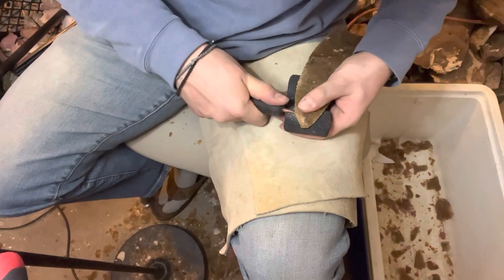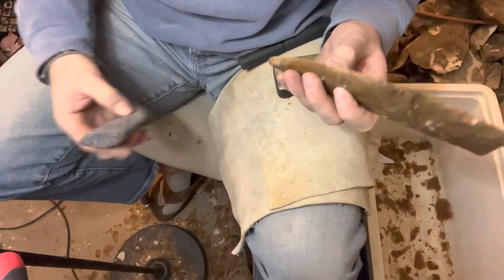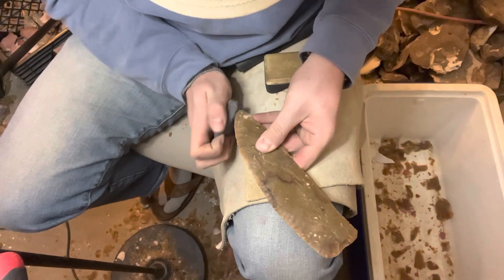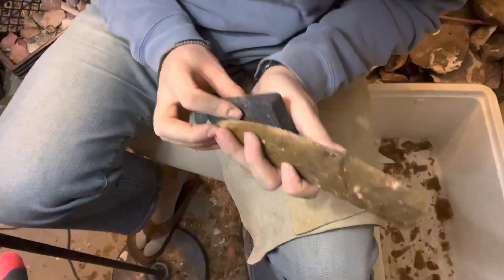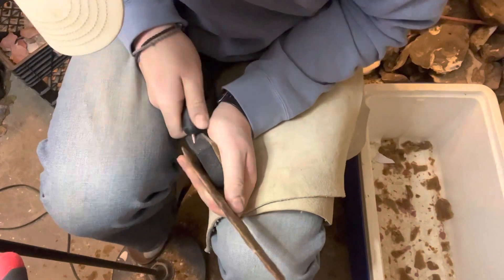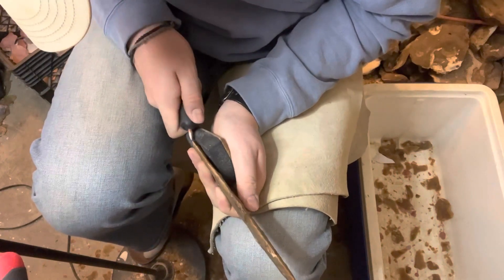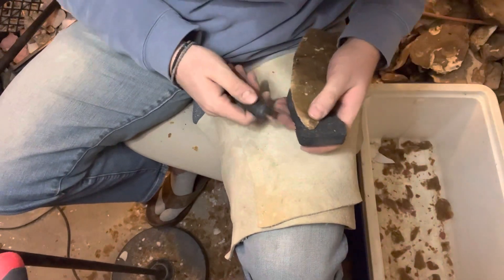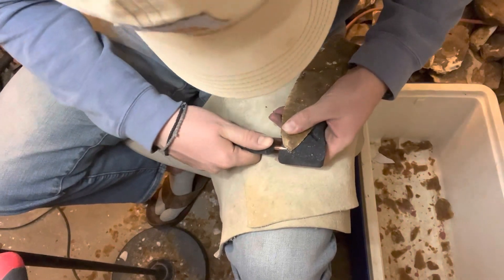I kind of want to taper this up, get it to meet here at the tip. There it is. Here at the tip. This tip is going to be weird, but it's going to be what it's going to be.